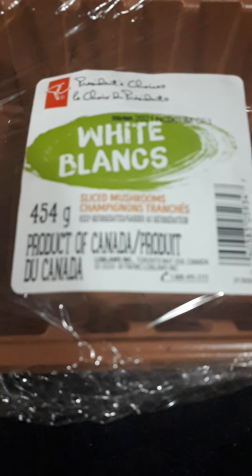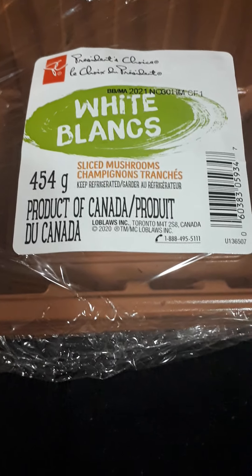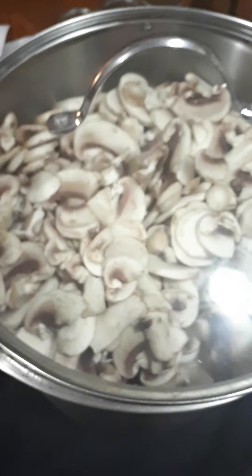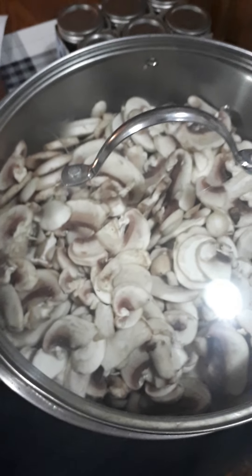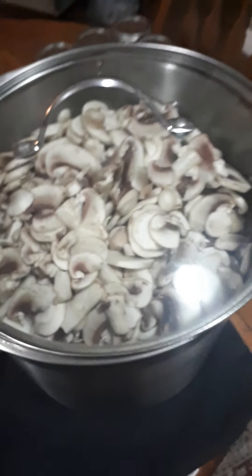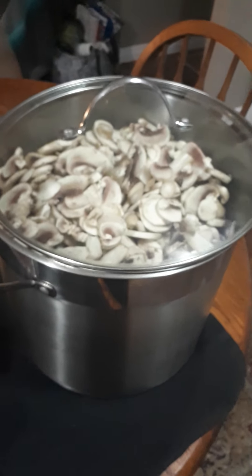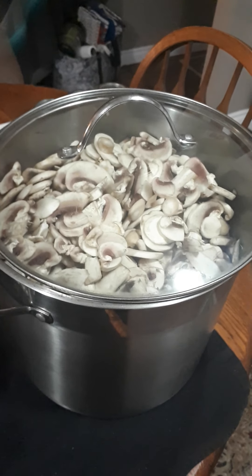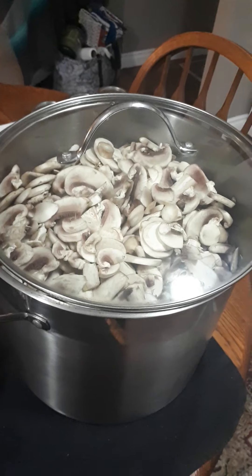I'm doing another canning video and this time I am canning mushrooms. I picked up eight one-pound packages that were already sliced, so I've washed them once and I'm going to wash them again. Then I'm going to put them in this pot with water and bring it up to a boil and simmer for five minutes.